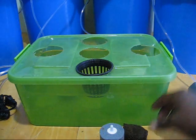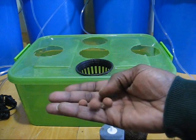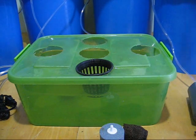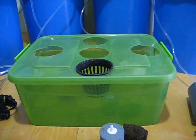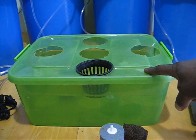And then the last thing would be your clay pebbles — everybody calls them clay pebbles, but they're actually called hydroton. So that's the basic parts, and that's all you'll need to start your hydroponic system.